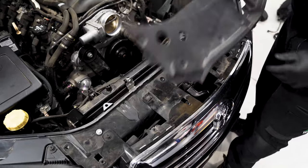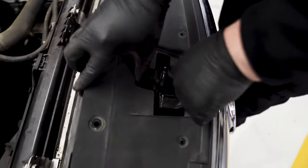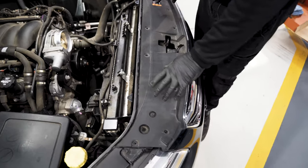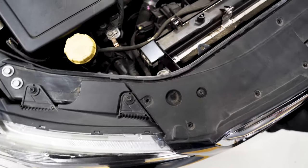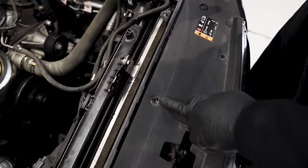Now that you've got all your brackets on, you can sit your radiator support panel back on and bolt it back down. When doing these bolts up, make sure you don't over-tighten them because it is plastic and they will break.